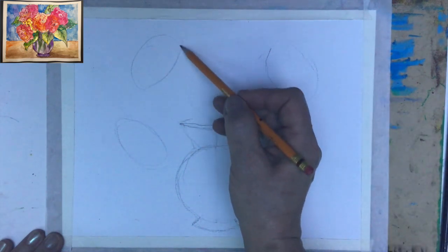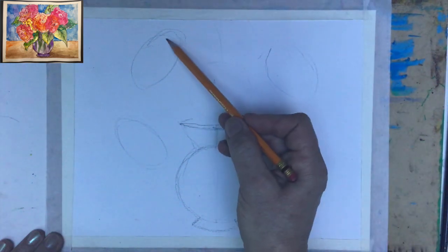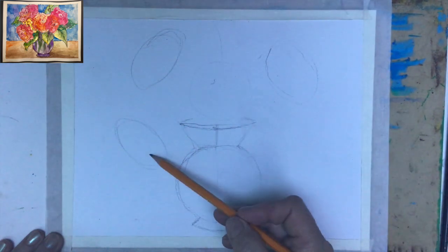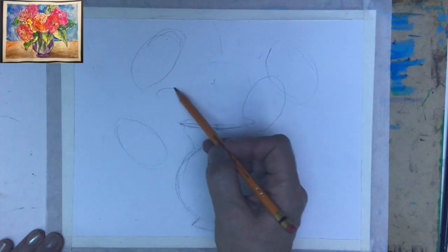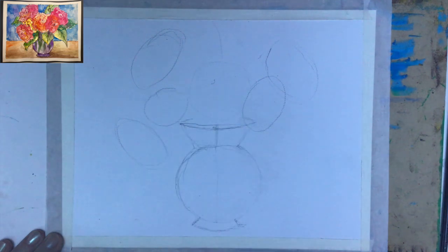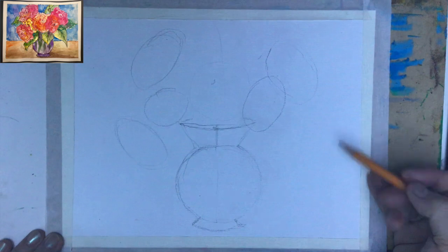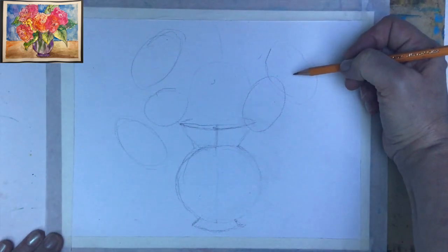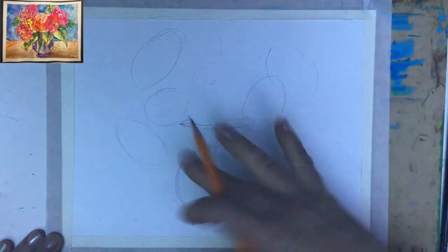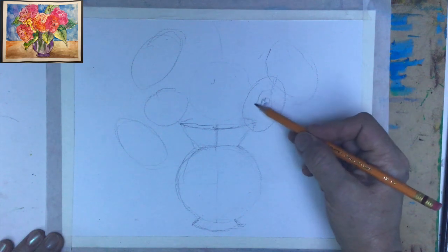One flower is placed a little bit higher, this one is lower, maybe another one here, and then another one there. We'll also apply leaves. Since I decided I want peonies or open roses, I'll start from the center — going like this, a little bit wider on the side, everything here will be shorter — creating a beautiful shape for the first flower.